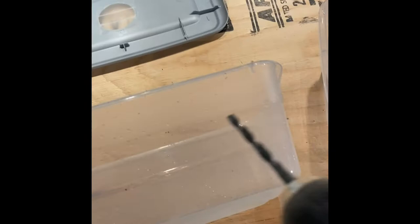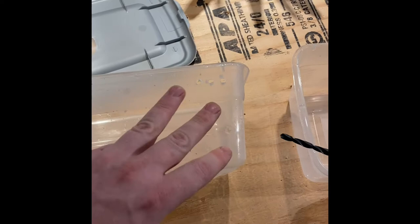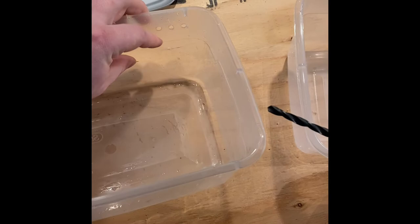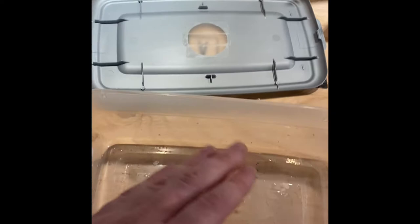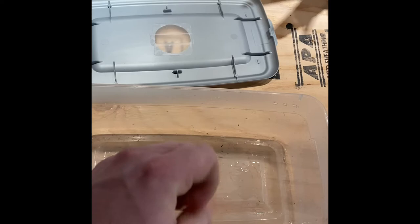I've decided to only use three holes this time — one, two, three here and same on the other side. I don't think this species needs too much ventilation. Having the hole in the top is already going to be more than enough for them, so I'm just going to go with three holes this time. This species actually wouldn't need any holes in the side but I'm just going to do it just in case they get big.